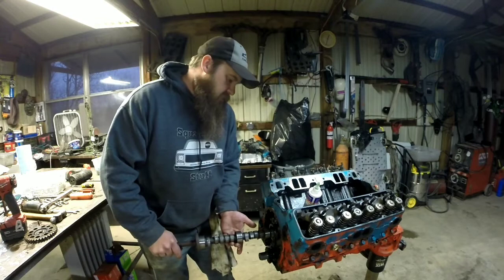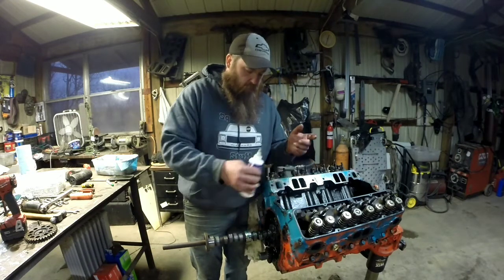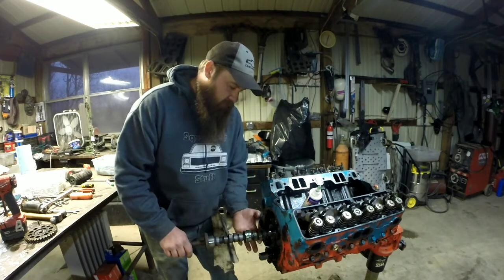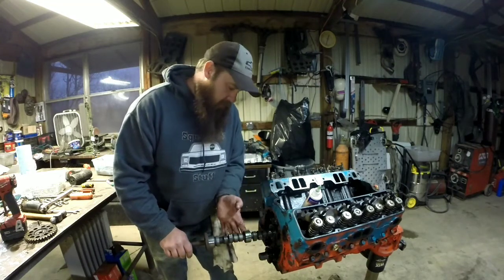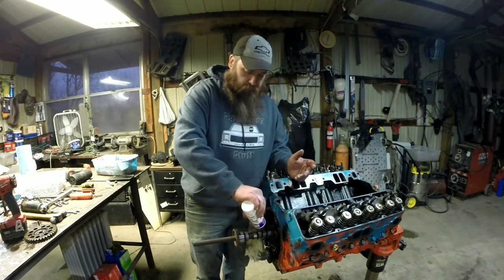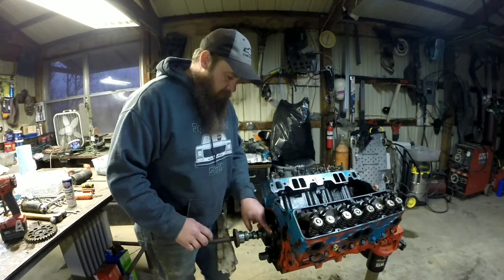I think this stuff has more zinc in it. I'm not sure if the stabilizer actually has any zinc or not, I've never really looked into it. But I've used it for a number of years in my hydraulic flat tappet camshaft motors and I've never had a camshaft go flat with it because it has a lot of good lubrication. I'm not sure if it's the zinc or what, but I don't have any problems running Lucas stabilizer.